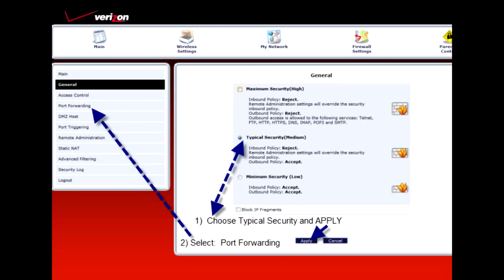On your General Firewall Settings screen, choose Typical Security, which is Medium, and then choose the Port Forwarding option on the left.